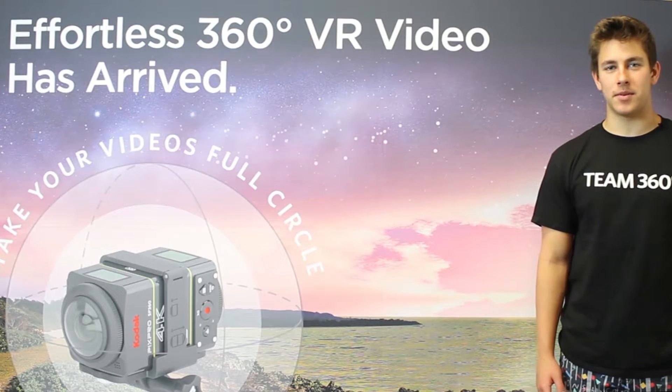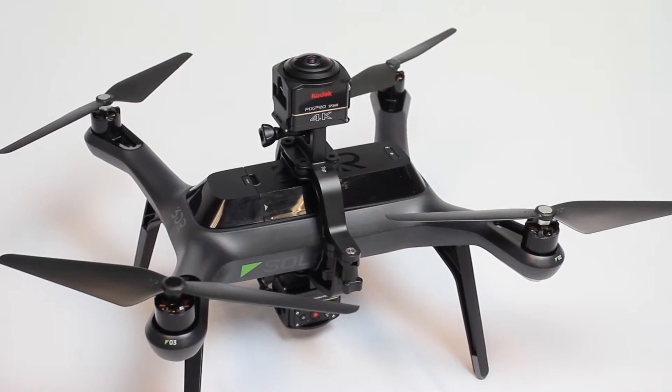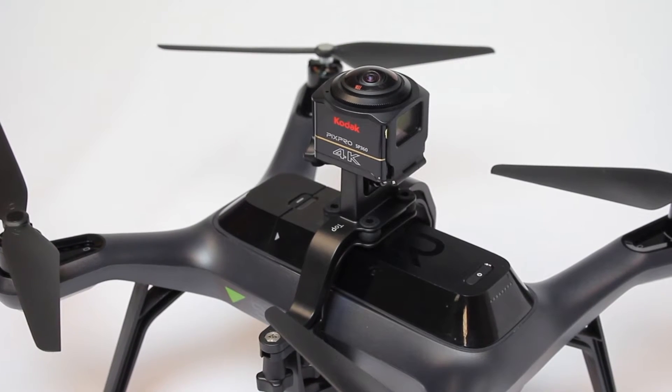Hi, my name is Andrew and today I'm going to show you how to use your SP360 4K camera with your 3DR drone to shoot some awesome aerial footage.